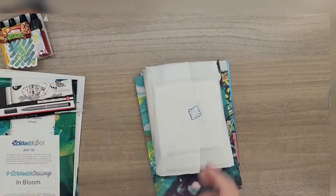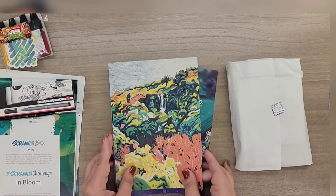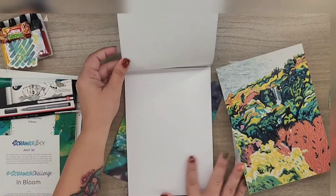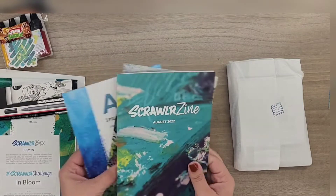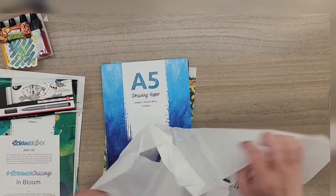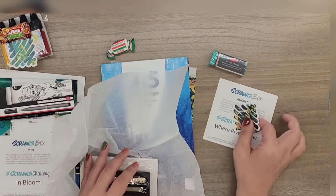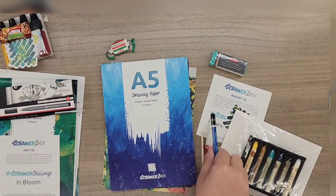And let's see what we got. Another scroller scene, featured artist Julie Avisar, and another pad of drawing paper. Let's dig into the goodies. Got another sweet, which I won't eat but I collect them, a sticker, and an oil pastel pencil.